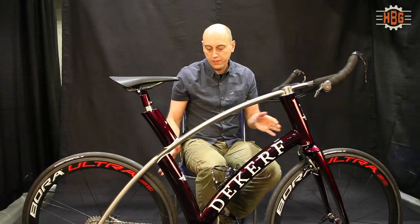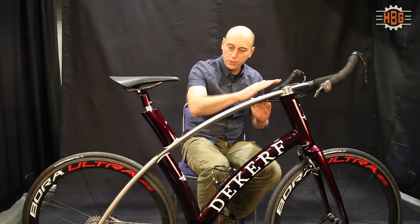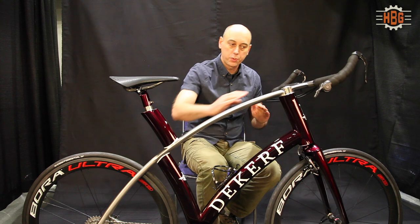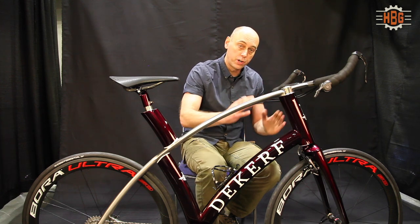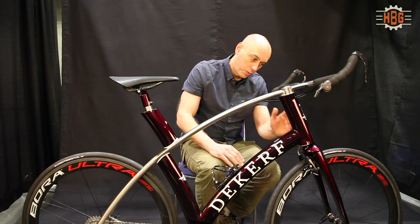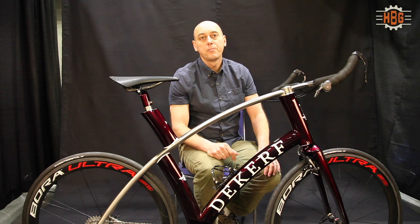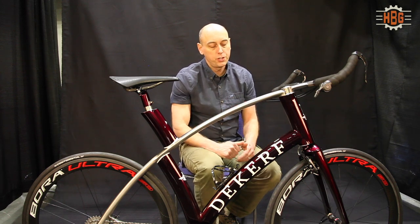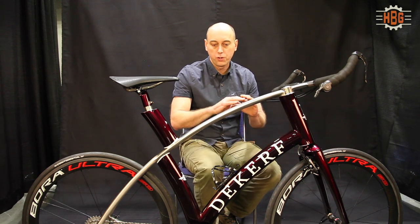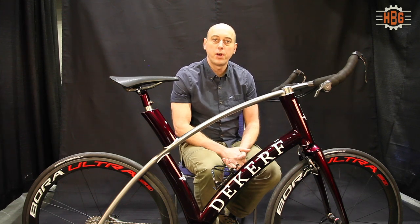I wanted the bike to have some unique lines and an artistic element. This curving line, which is probably the most noticeable, was part of that, but I also wanted to achieve it on the front, where the head tube and the front fork more or less continue in one curving line. This was an execution that enabled me to maintain those lines while still having the bike ride properly.